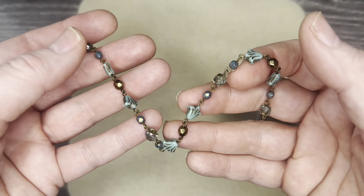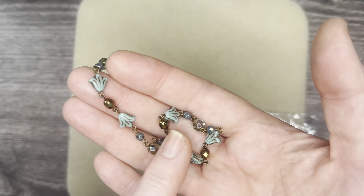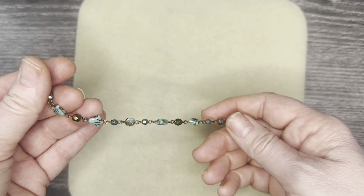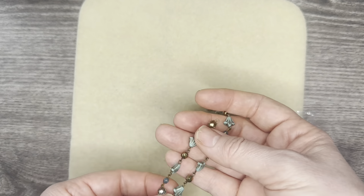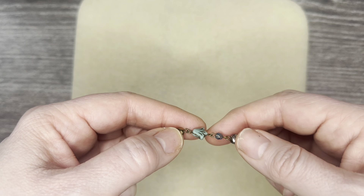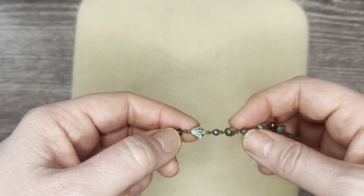It's so gorgeous — seven and a half inches long. You can break this up, string it up with some chain, finish it off, and you have yourself a gorgeous little necklace. Or you can string it up and make yourself a bracelet. The colors are beautiful — it has this gorgeous turquoise fire polish, just beautiful.